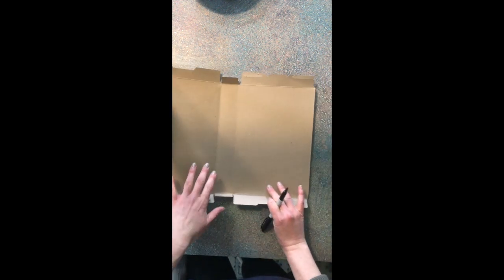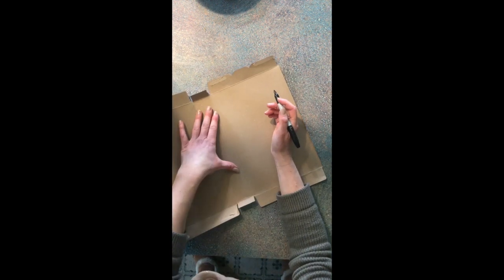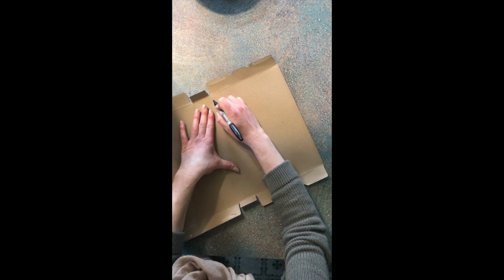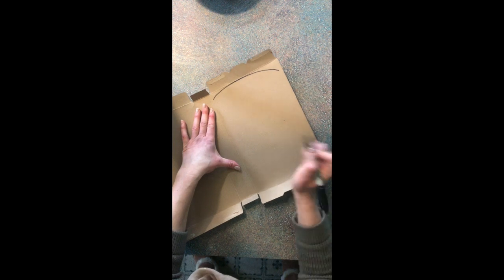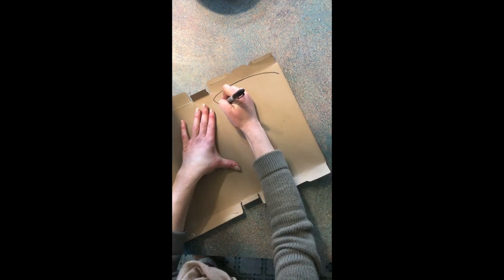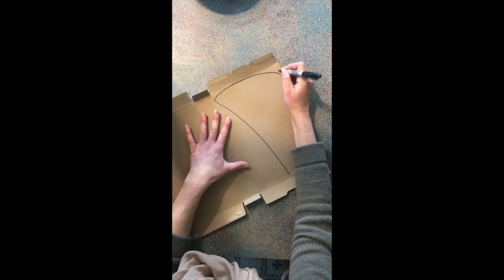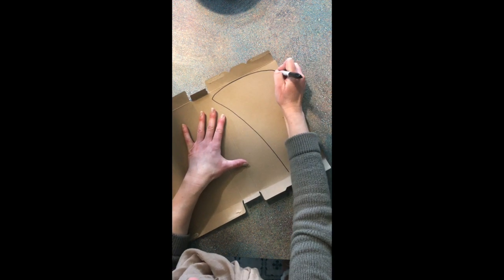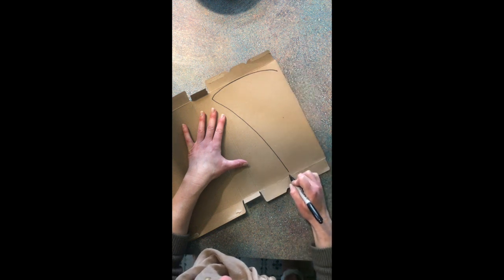We are going to use one of these sides for our pizza. The first thing you want to do is grab a pencil — I'm going to use Sharpie, I'm a little daring right now. We want to create our pizza slice, so we are going pretty big. Try to get your whole slice to fit onto your pizza box. I'm going to use oil pastel so I can go over that. Say this is like my middle of my box.